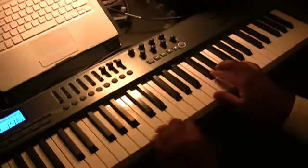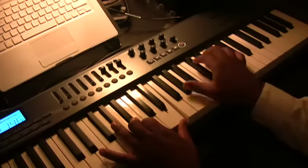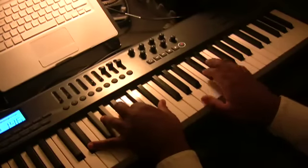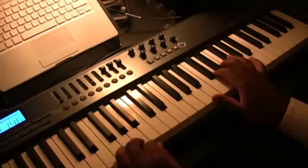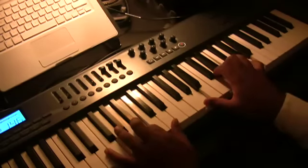Back to the top — same chord: B♭, E, A♭, D♭, E. Now this one, they just played that melody.